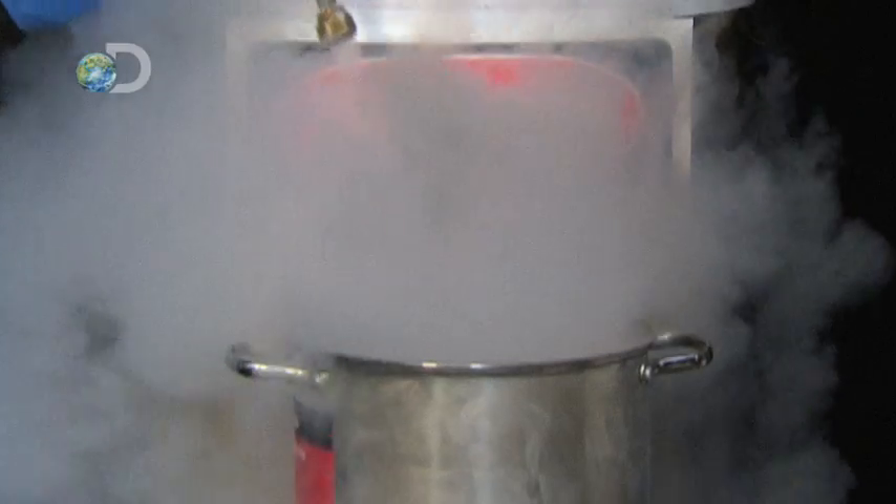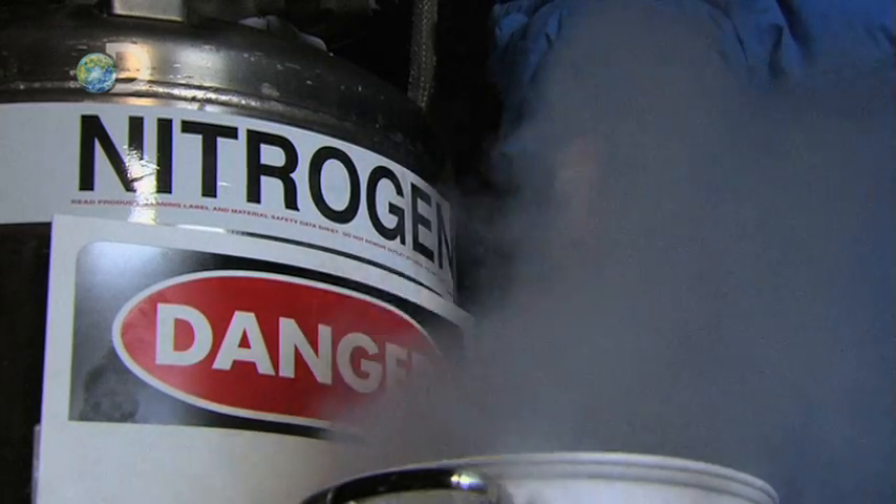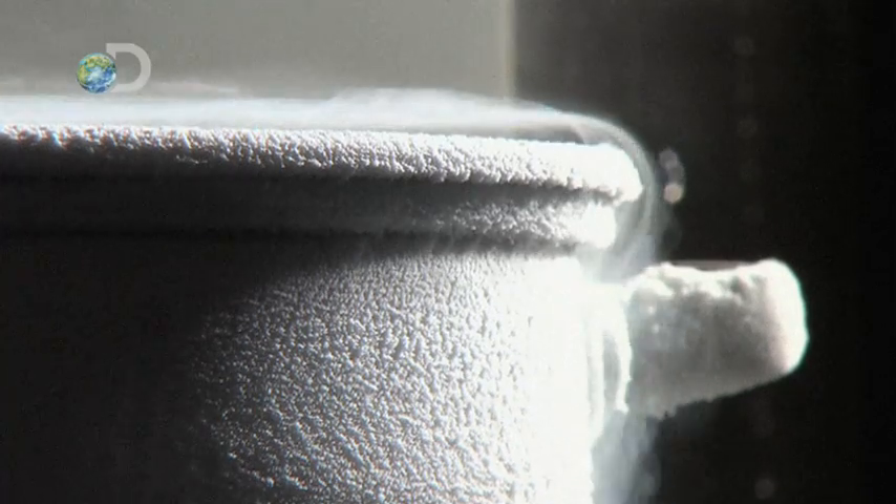At minus 320 degrees Fahrenheit, liquid nitrogen turns the soft and supple, like flowers or ripe fruit, into something brittle enough to shatter. Anything that potent attracts its fair share of folklore, and we're testing two of the fables.